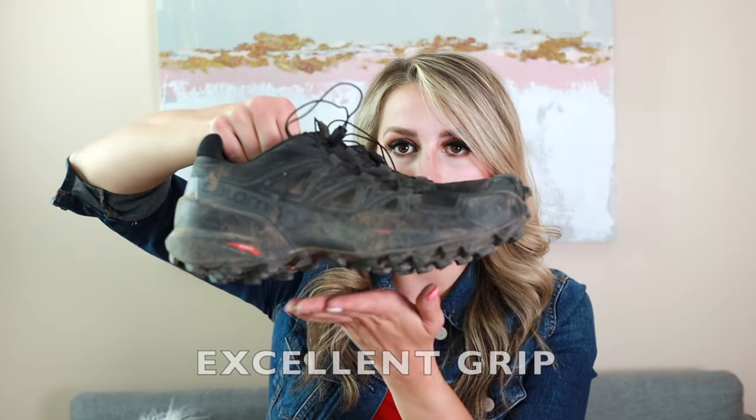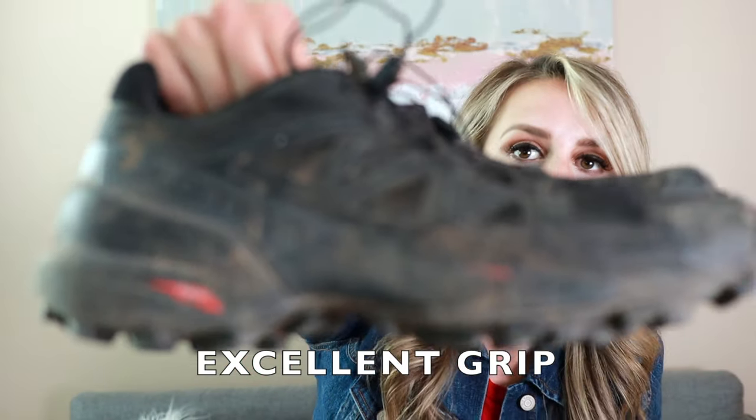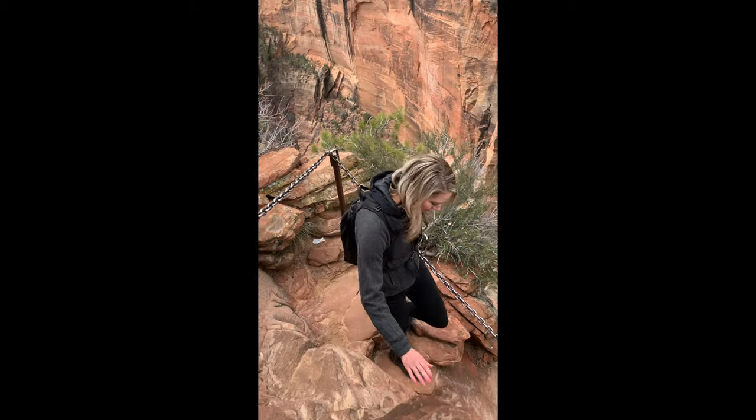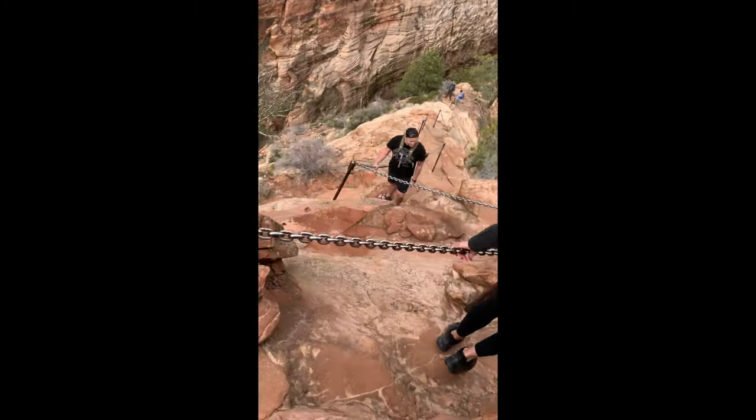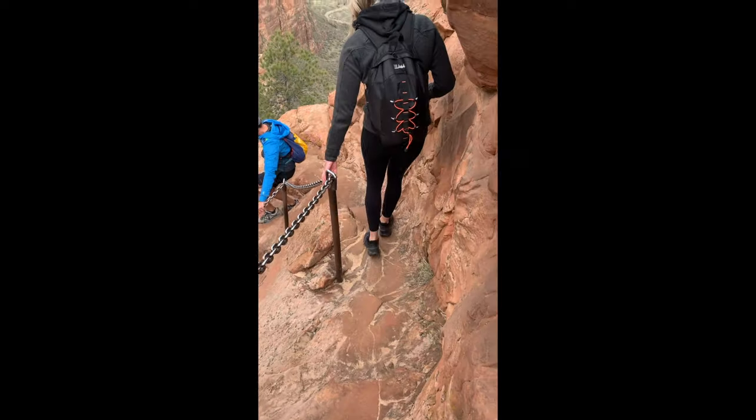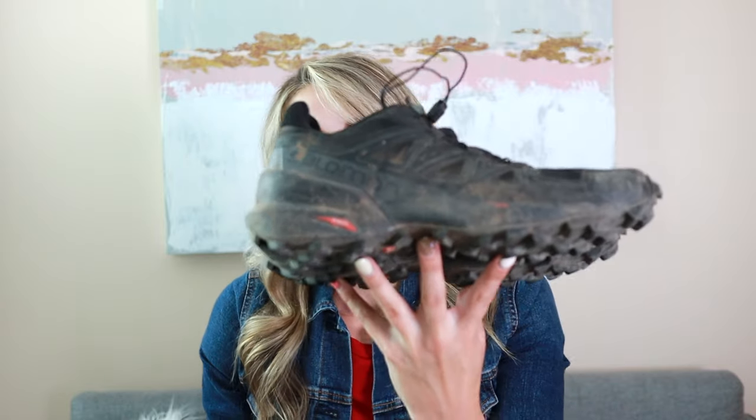The next feature I love is the traction on these — can you see this? It's amazing. I wore these hiking Angels Landing in St. George, Utah, and everyone else was just kind of slipping along as they were walking out on the rocks because they're somewhat slippery. When I was wearing these shoes I was totally sturdy and not sliding at all, and that's absolutely because of the grip on the bottom.